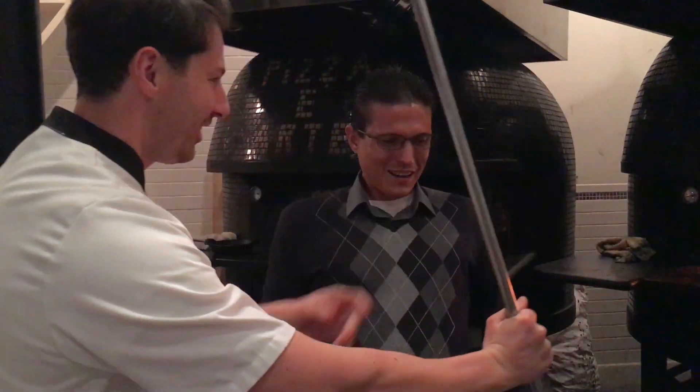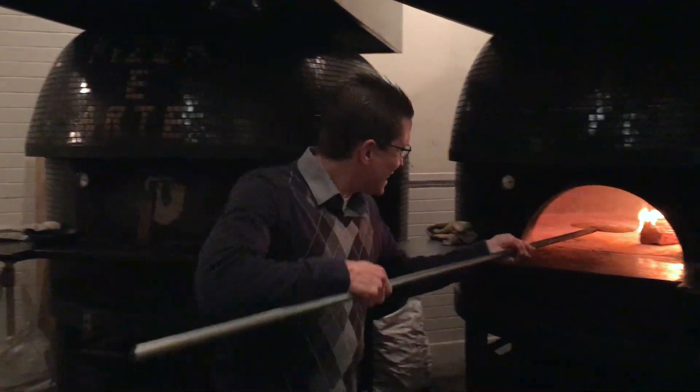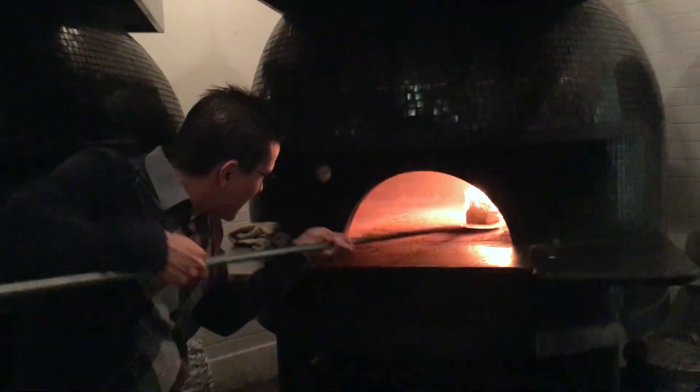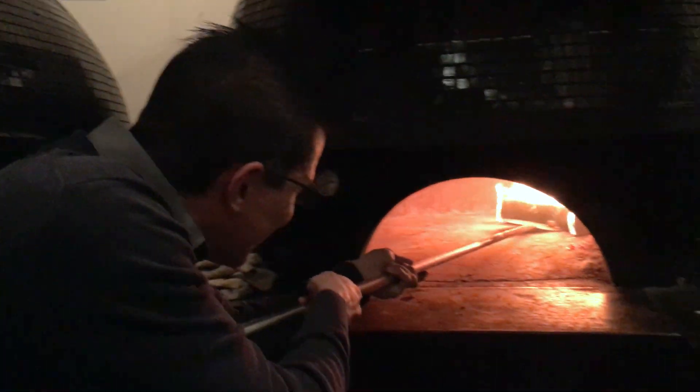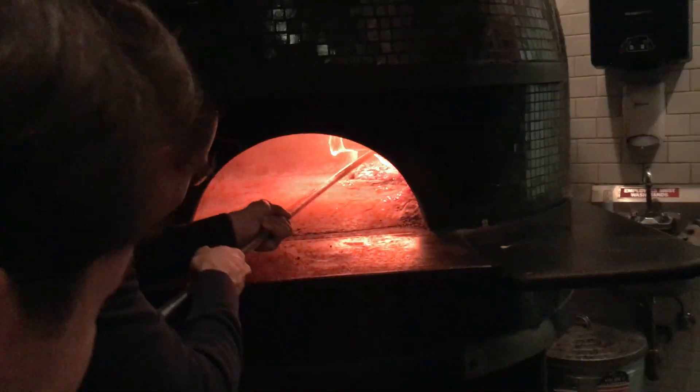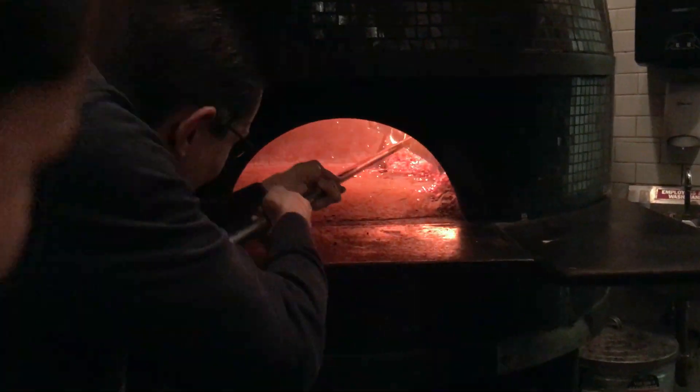All right, let's see if I can work this right. We're going to warm up the oven.